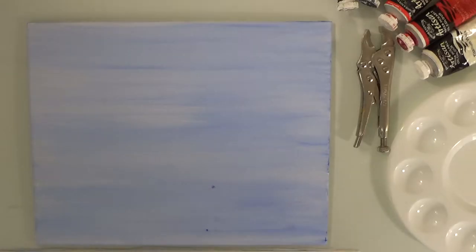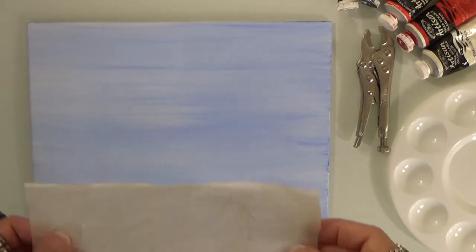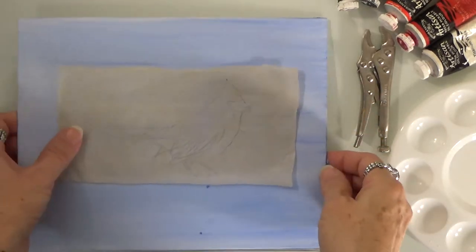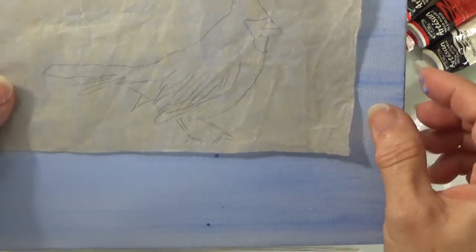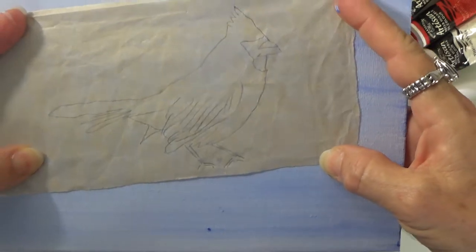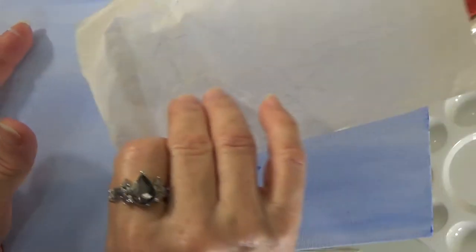I'm back — everything is dry, so let's get ready with the sketch. I sketched a cardinal on tracing paper, which you can do if you like. I sketched it with a charcoal pencil.